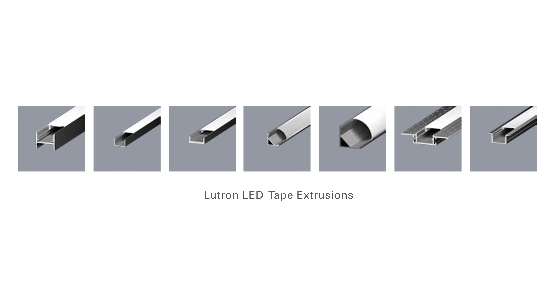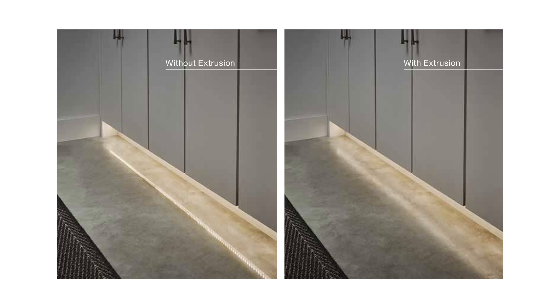For installation, choose from seven aluminum extrusions that harmonize tape light with architectural conditions. LED tape extrusions, also known as channels, offer a professional and durable method for installing LED tape lights in a rigid housing. The accompanying diffusion lens reduces the visibility of each individual LED and enhances the visual experience.